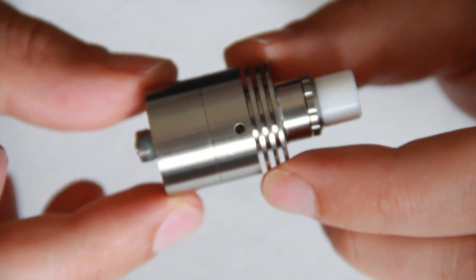Now before I get into more details, what I think about it, price, et cetera, let's go down to the table and have a look at all the bits close up, see what comes in the box, throw a coil on it, give it a wick, and come back and give it a bloody good vaping save. So here you have your Inax V2 by Athia.